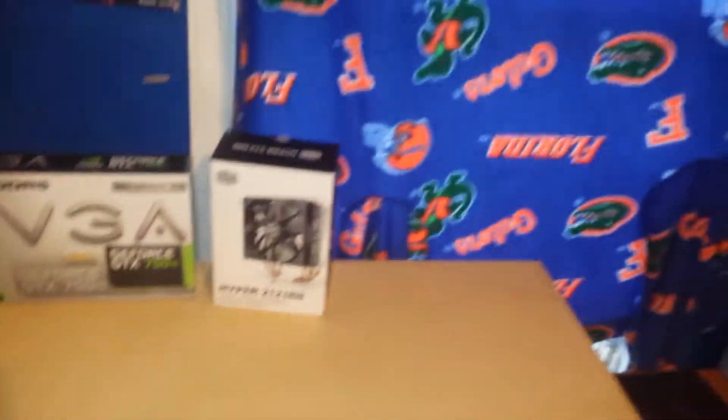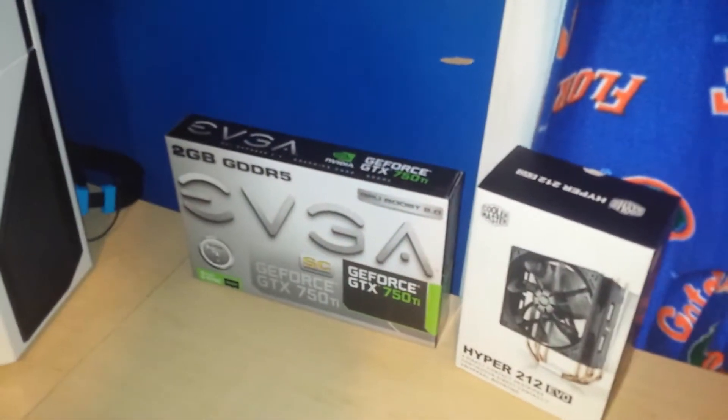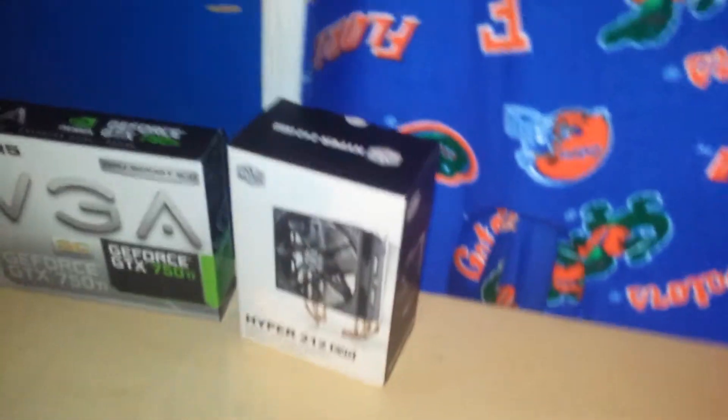And here's the other side of my desk. I don't really have that much stuff here — I only have two boxes: EVGA and Cooler Master.